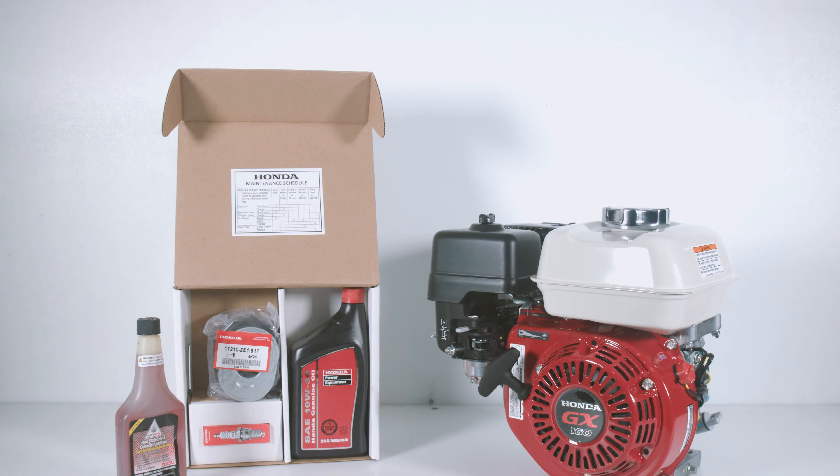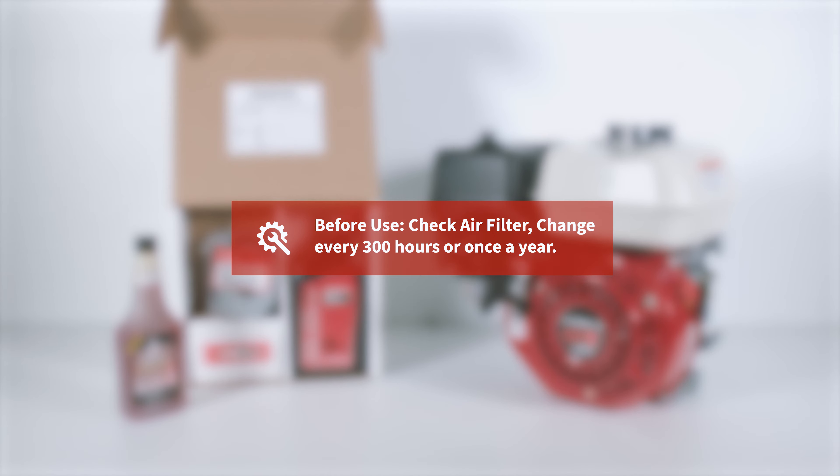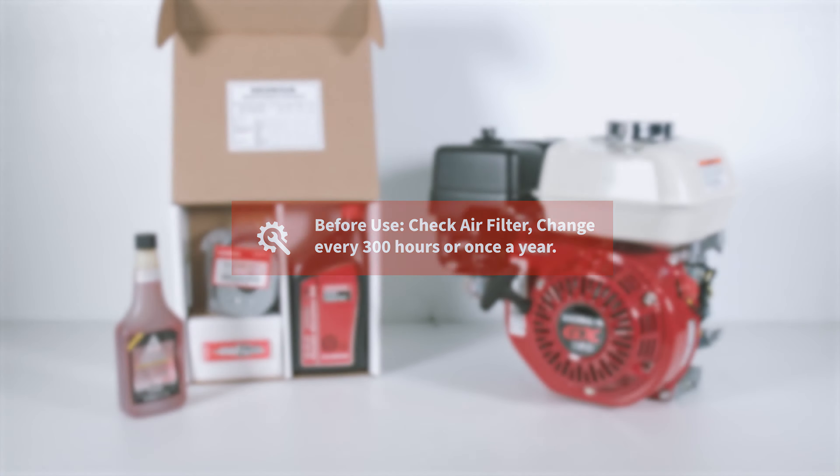You want to check your filter before every use, and please replace the air filter every 300 hours or every year. If the air filter is dirty upon check, please replace it immediately.